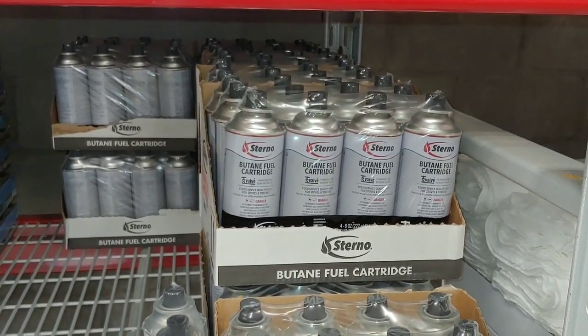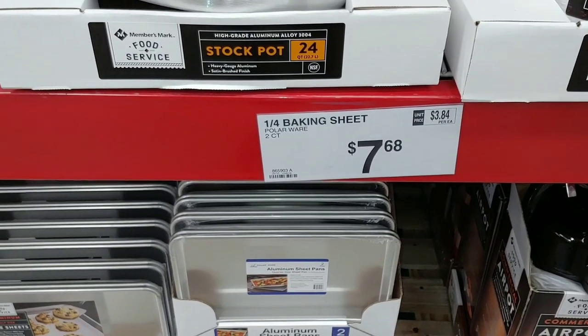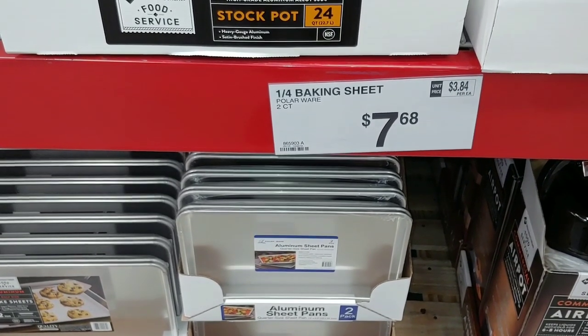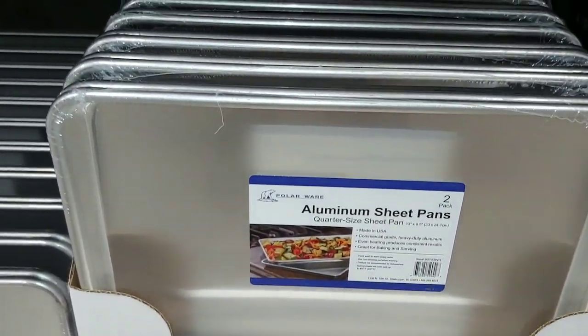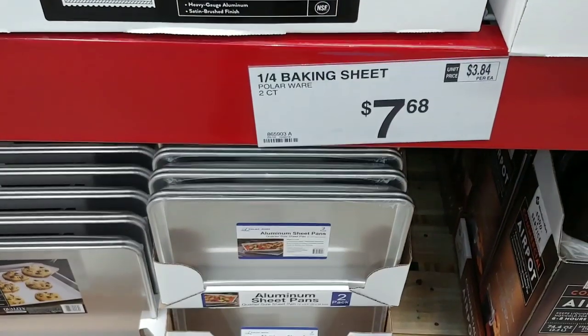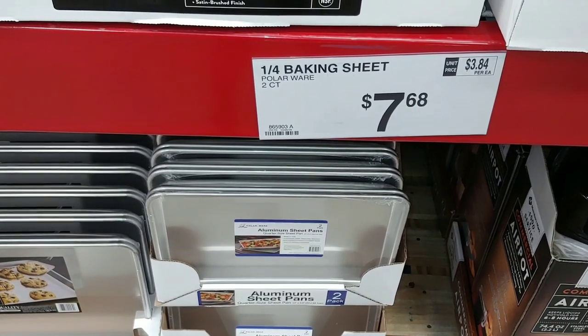For you folks who've been watching my videos, I did the dehydrated eggs. I use these sheet pans in my Excalibur Dehydrator — they work perfect for dehydrating. They fit the dehydrator just right, not too big, not too small.